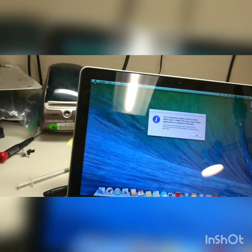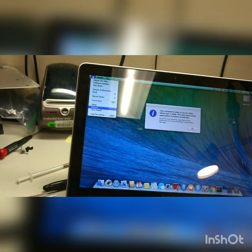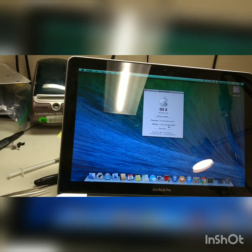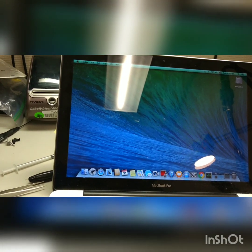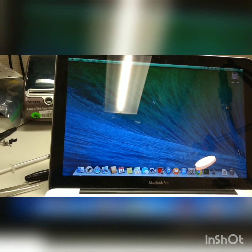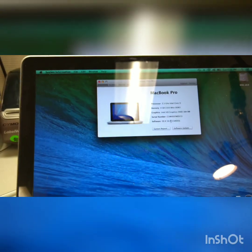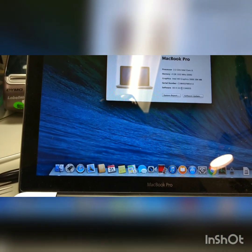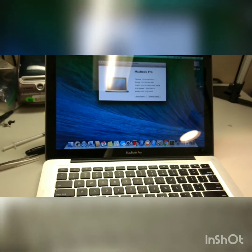So we're going to check the serial number. Looking on the back of the Mac, the serial number is different. So it is what it is — the Mac has got a different serial number on it, but hey, it works.